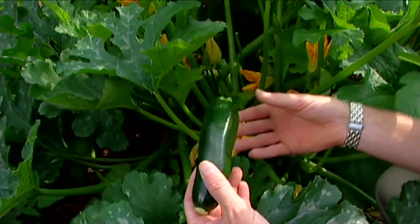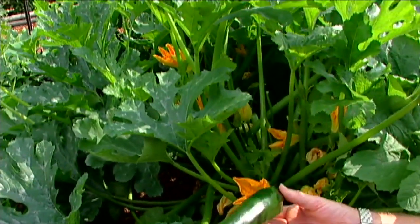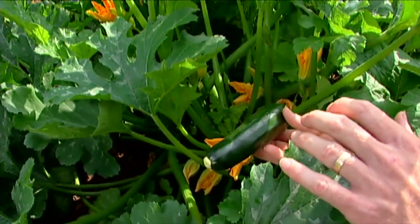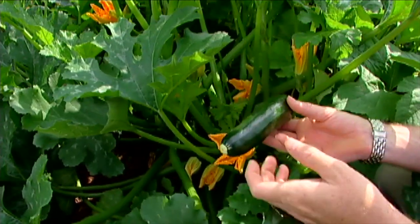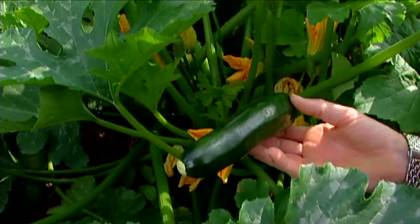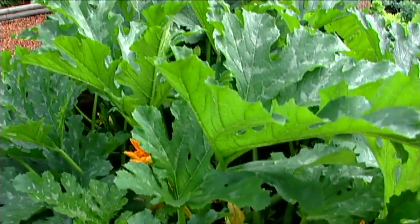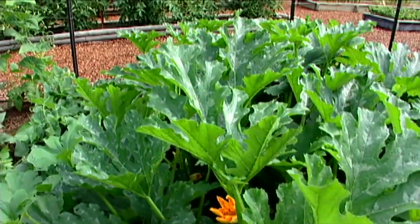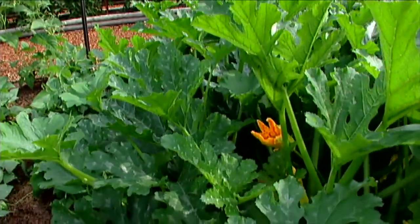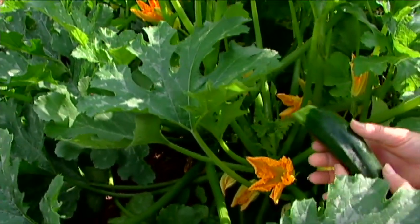Raven is a heavy producer — you can see lots of flowers here and lots of fruit coming on. It is a zucchini that has a concentrated fruit set; it will ripen a lot of its fruit at roughly the same time, so you can do your harvesting in a short amount of time. If you want zucchini throughout the year with this concentrated fruit-setting type, it would be a good idea to do successive plantings, maybe every two weeks apart.